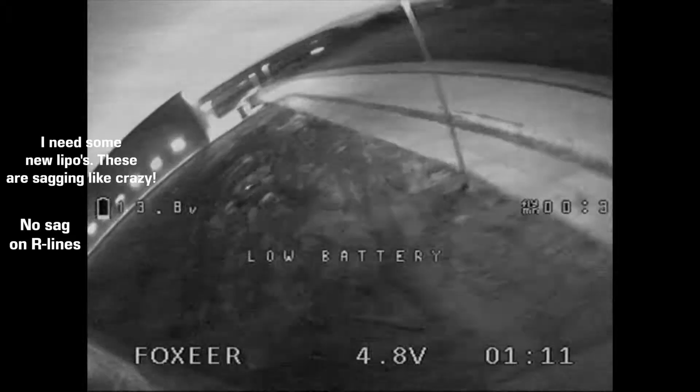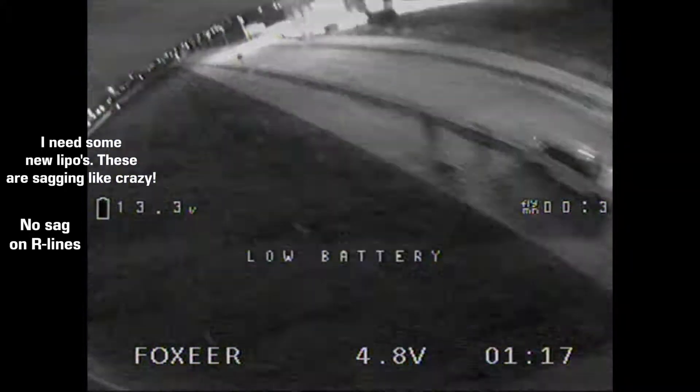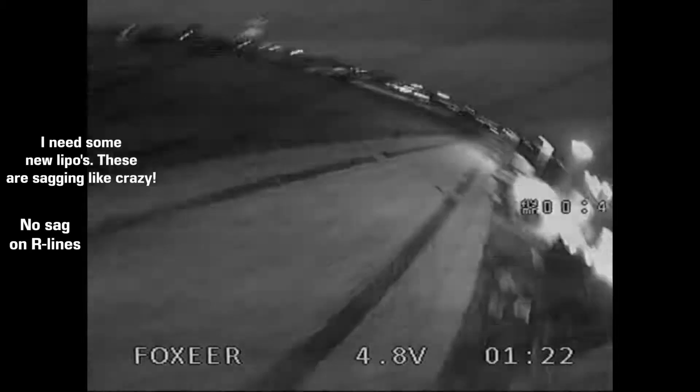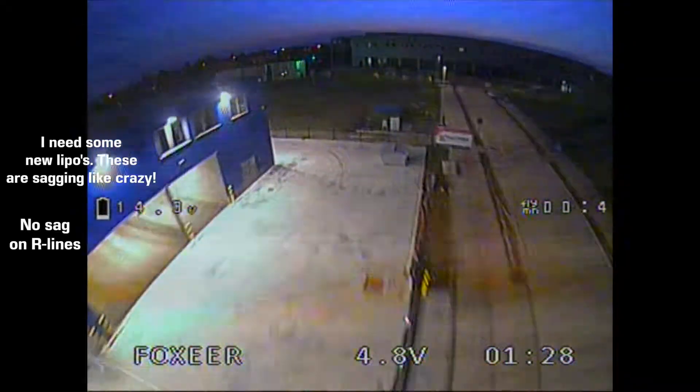I also tested how long it would last if I flew slow and had a fly time of over 6 minutes. That's incredible. This was a really big surprise because this means that at the low end these motors are extremely efficient. It's remarkable.